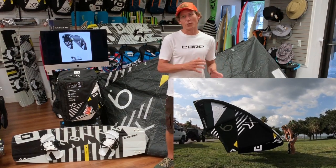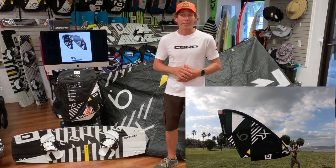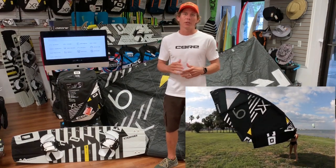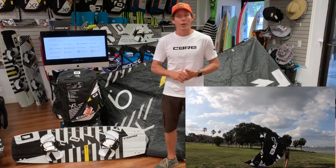This is our sixth generation, and they've tweaked it just a little bit so that it won't be too different from the XR5. That way we won't lose any older riders, and we're probably going to gain a whole bunch more with its new feeling, new loftiness, new boosting, and how fast this thing's going to be through the wind window.